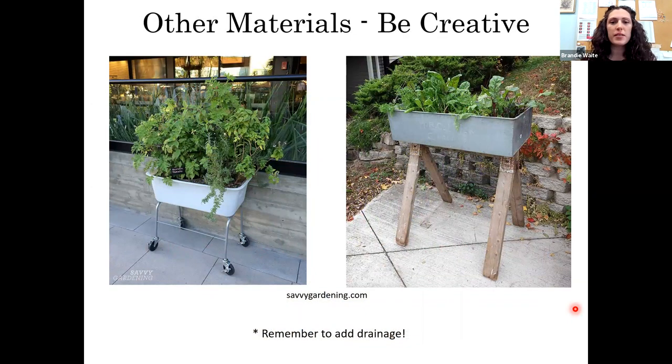You could just be creative — see what you have around and what you can turn into a raised bed. This one is like a galvanized wash tub put on some sawhorses. This one looks like it might be a cart from the laundry mat. Just remember to add drainage to whatever you're upcycling so your plants don't get waterlogged.